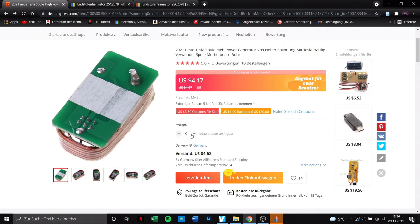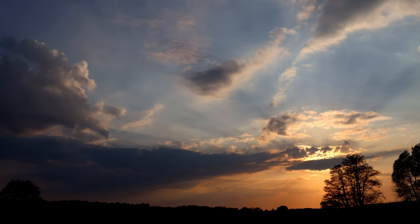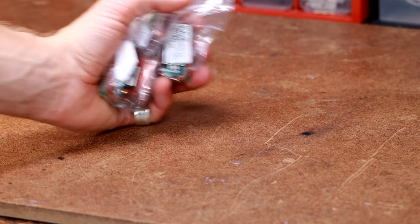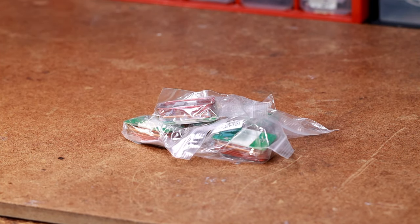Of course I ordered the little device right away to share it with you. As usual when ordering from China, half a century passed by. However, fortunately the little modules arrived just fine. I ordered five right away since the lifetime of such devices is not particularly high in my lab.